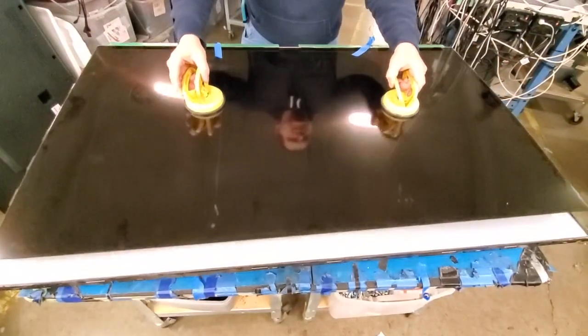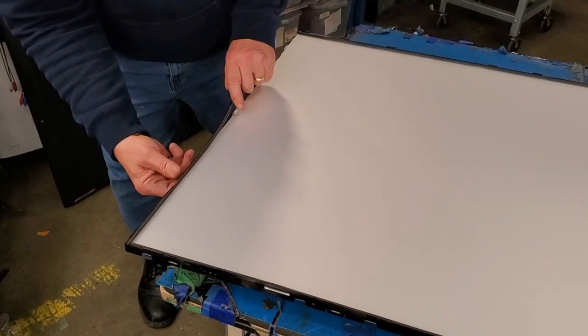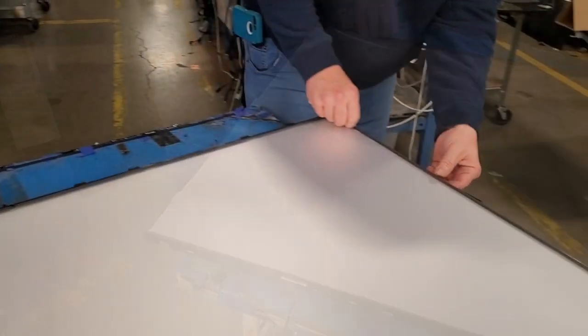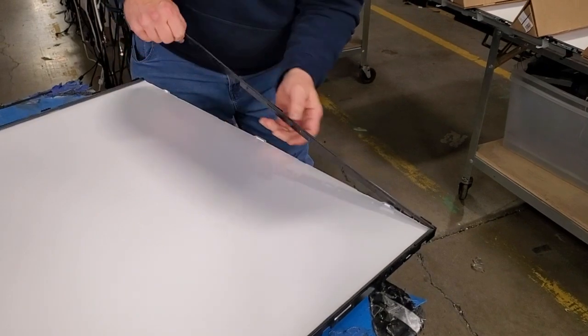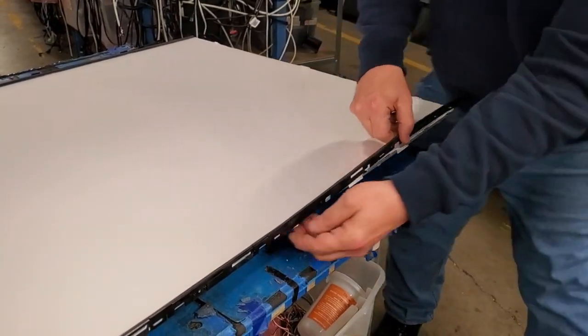Lift the TV panel and remove it from the chassis. Remove the filter frame around the entire TV. You can do this using your fingers, releasing the filter frame from the tabs. You can also use a small tool that might help remove it as well.